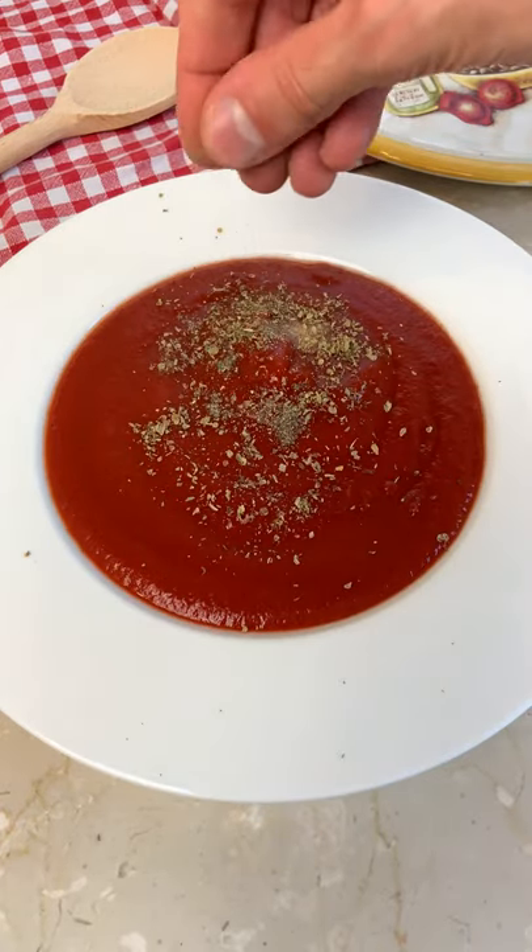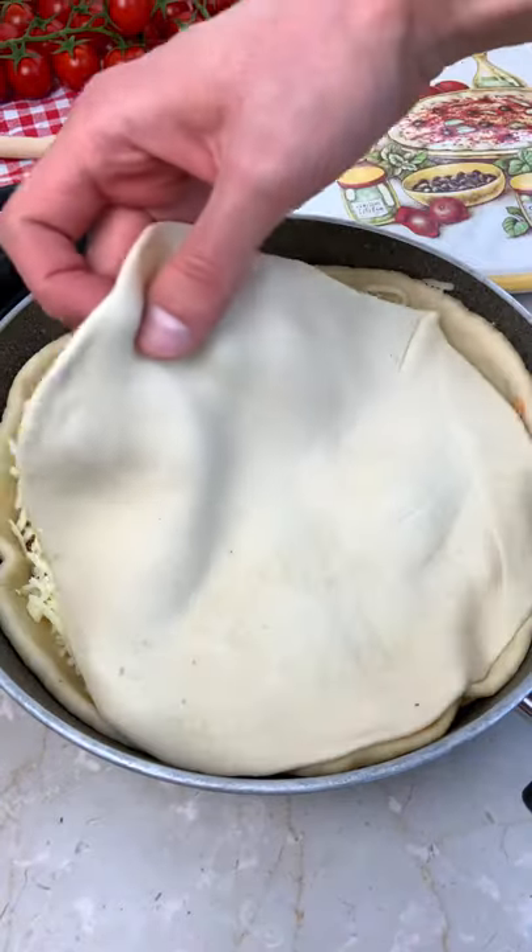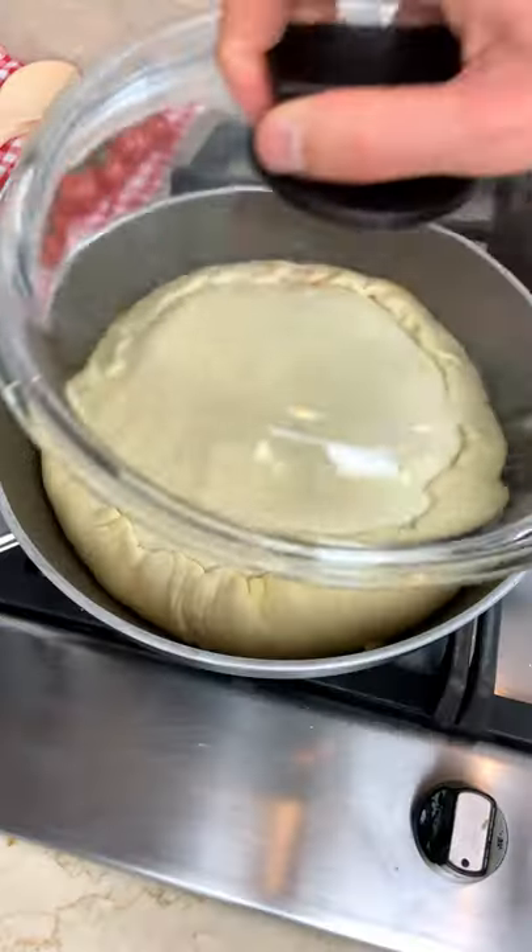Finally, season your tomato passata with salt, pepper, oregano and olive oil. And cook everything in an oily pan, adding mozzarella cheese because it's super sexy.